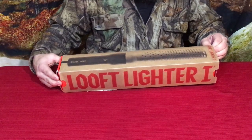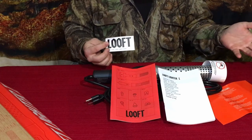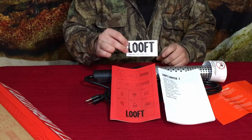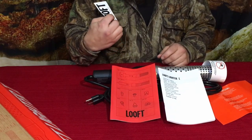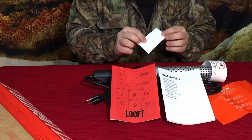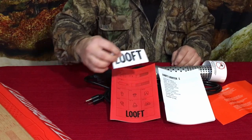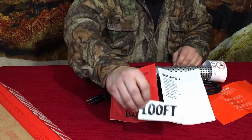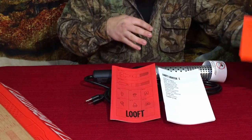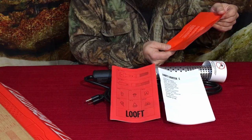Alright guys, we've got the unit and a lot of paperwork. First thing I've got in my hand is a Luft sticker that says 'Creating Fire Ever Since 2004' — if you like putting stickers on a car or notebook, there you go. Then there are some basic instructions here: light it up, hit the spot, pull back a bit.